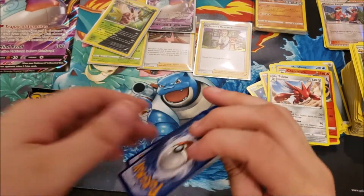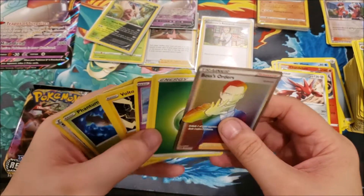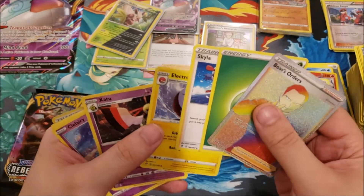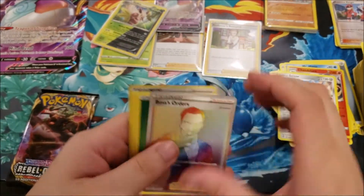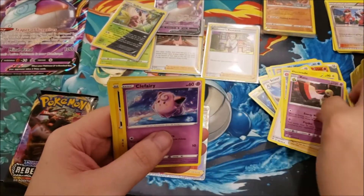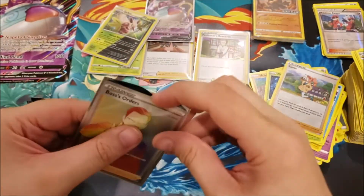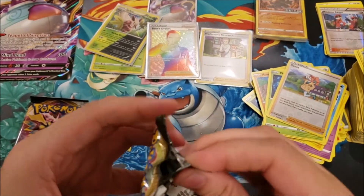I screwed up the pack trick on that one — oh my god! A Secret Rainbow Rare Boss's Orders! I can't believe that! The card was stuck to the Energy. So we've also got Grass Energy, Skyla, Electrode, Xatu, Clefairy, Voltorb, Nosepass, Wingull, Phantump, and a Sonya reverse. This Rainbow Rare Boss's Orders is one of the most expensive cards in the Sword and Shield era. Oh my god, that was amazing — and I screwed it up!